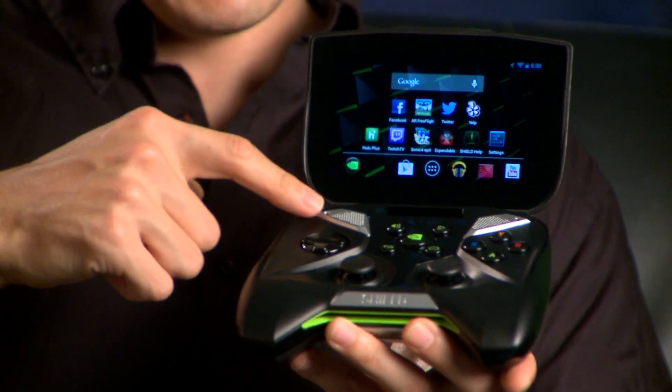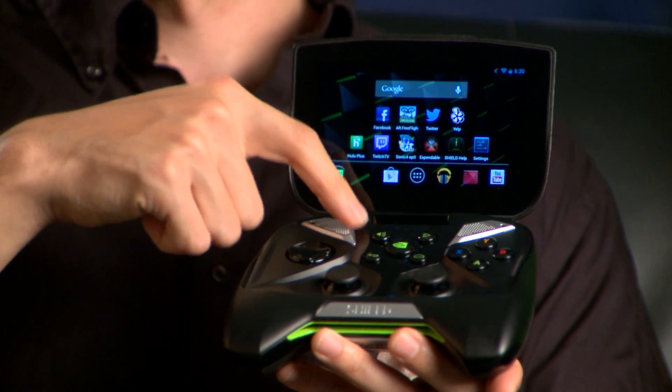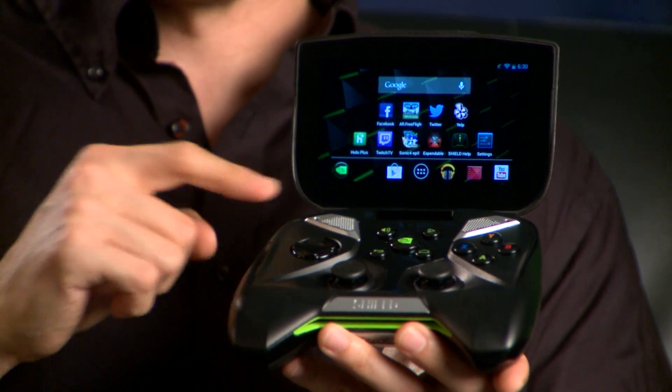It also includes GPS, 802.11 2x2 MIMO game-speed Wi-Fi, Bluetooth 3.0, and a custom bass-reflex-tuned audio port system with built-in microphone, all running on the latest Android Jelly Bean operating system.